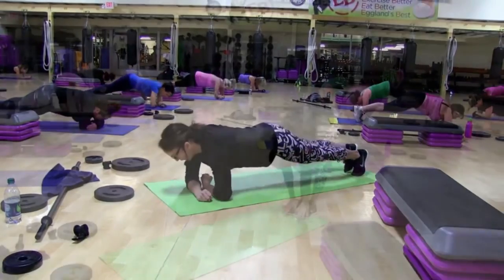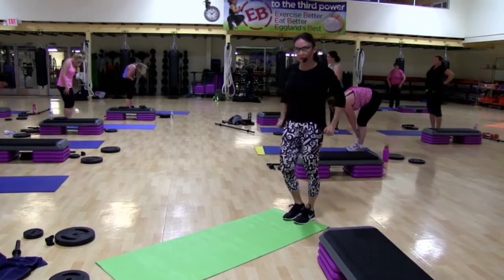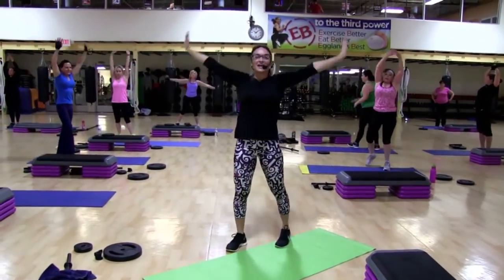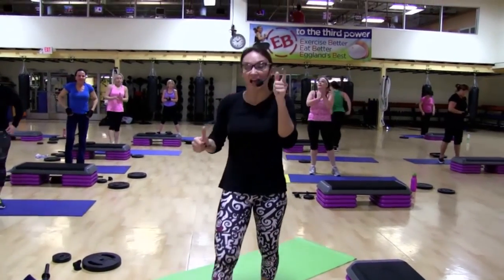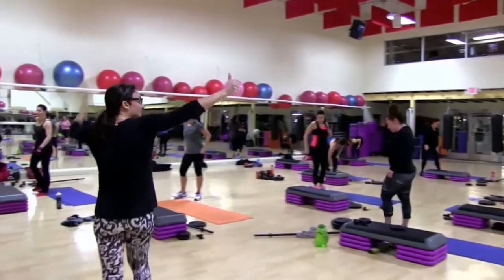Hip over hip. Up. Down. Roll all the way up. Big breath. Inhale. Exhale. Thanks so much guys, you rocked it. 915 live next Thursday. Make sure you get lots of water. Thanks guys.